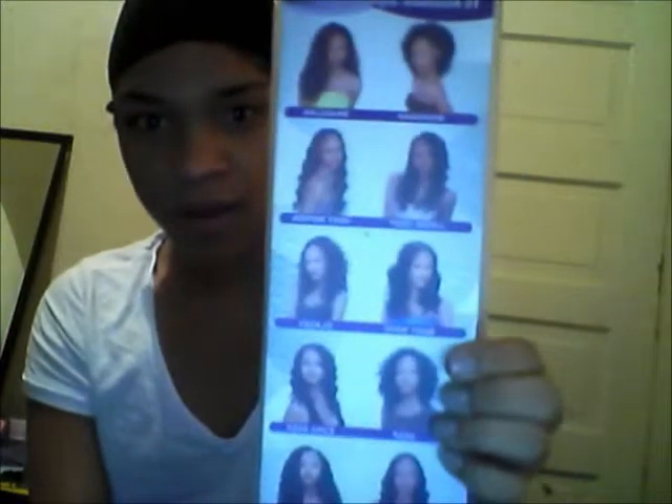Today I'm going to do another hair review. I got the Timeless from Outre, I got Sexy Motion in color 1B, and on the back it has some of the other hairstyles that it comes in.